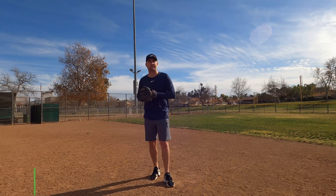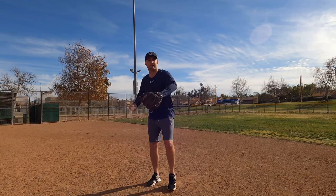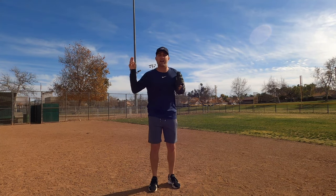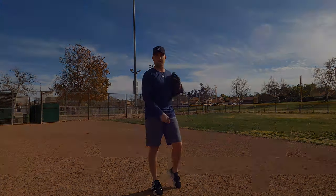Not only am I going to show you guys how to make that diving catch, but I'm sure you guys are struggling with that problem. Say you're at shortstop, you lay out and make a great diving catch, and your player gets up and throws it over the fence, or gets up and can't make that throw. I'm going to show you guys how to make that diving catch and also how to make that perfect throw once you've made that amazing play. Let's jump right into it.